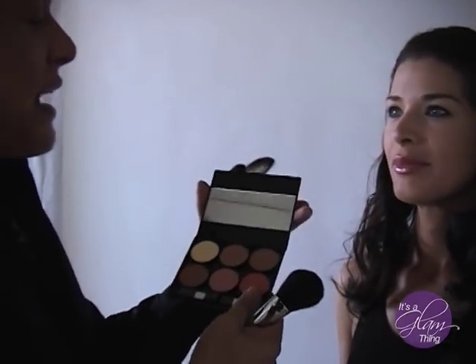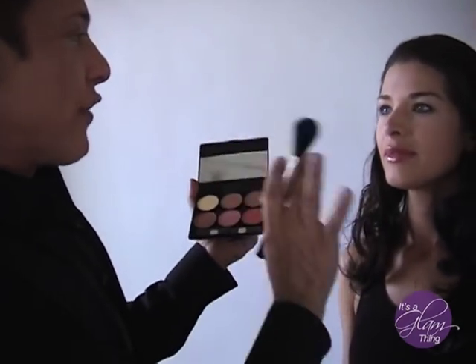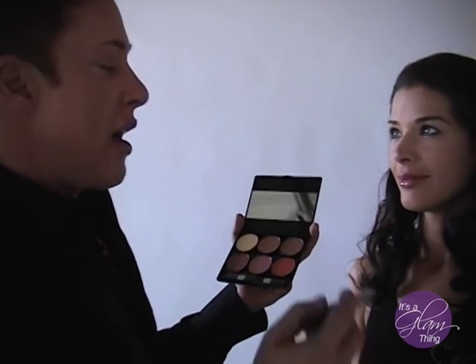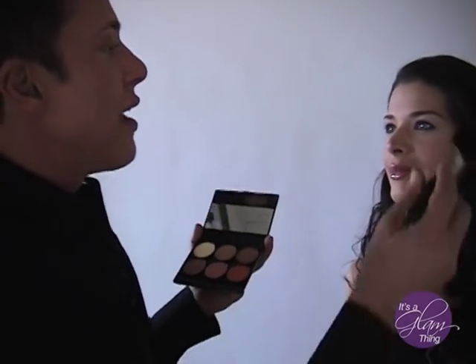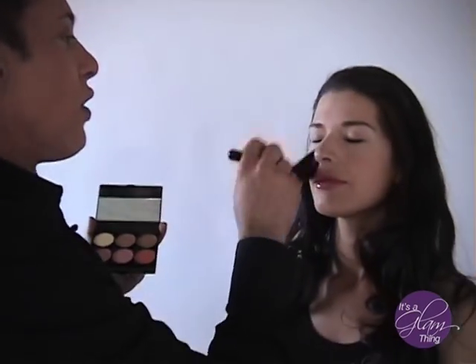I always start with bronzer first because I want to lay down the initial veil of color and make foundation start to look three-dimensional. So we always start with the bronzer first, apply it to the brush, and then go all over just like this.